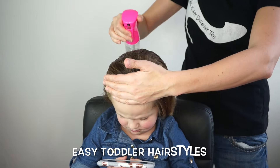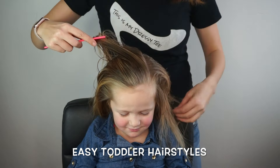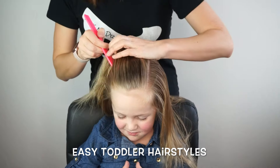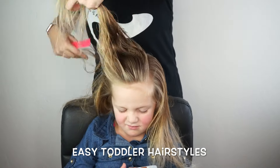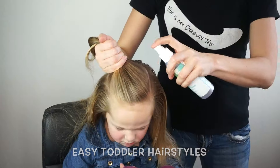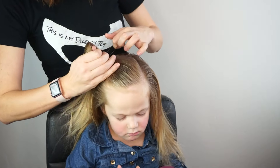Our half-up braided heart is done with the front section of the hair and on a diagonal. I'm simply sectioning out a third of hair from the forehead to the crown. Once I've got this hair sectioned out, I'm going to spray it with a little bit of spray gel and comb it over to the side and put it in a little side ponytail.